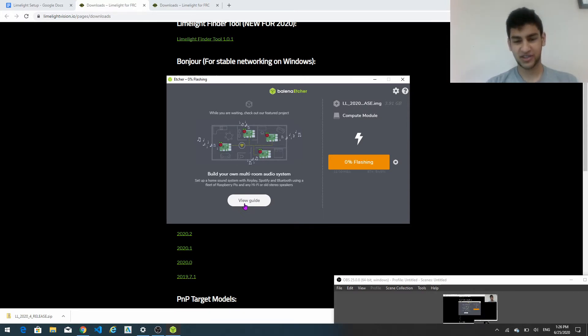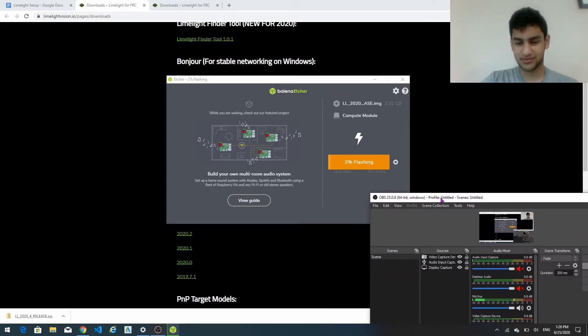So the image actually takes a while. It's going to take a few minutes here actually, so I'm just going to time lapse it.